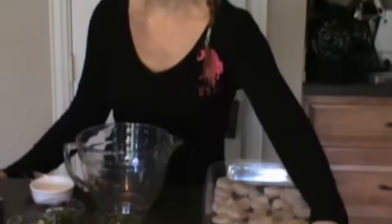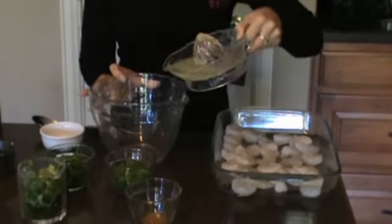Hi, welcome to Casey's Kitchen. Today we're going to be making some spicy shrimp. The first ingredient is the juice of two limes. We're going to add all the ingredients into a larger bowl.